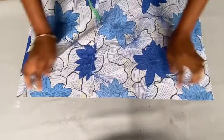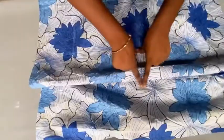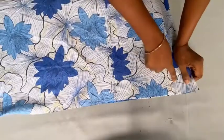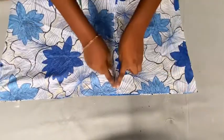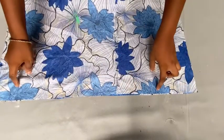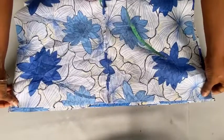Moving on to the waistline — this is the only fabric I have left and this is the length of the fabric. Right now this is the part I'm going to be inserting gathers, but it's not enough because it's very little. So here's what I'm going to do: fold the other ending part on top of this area.